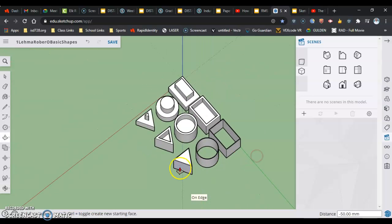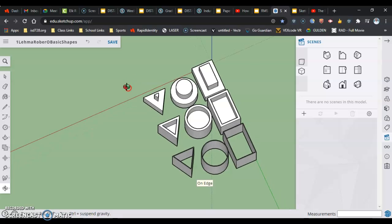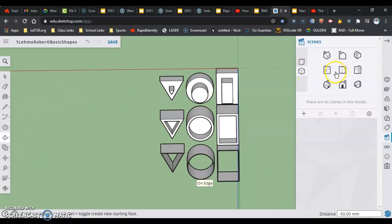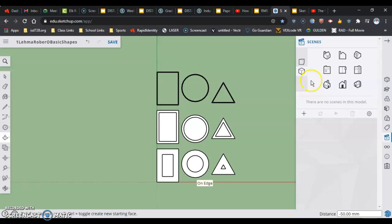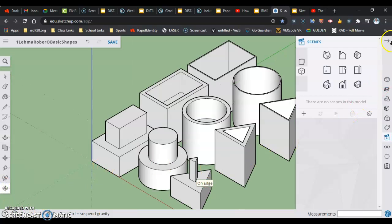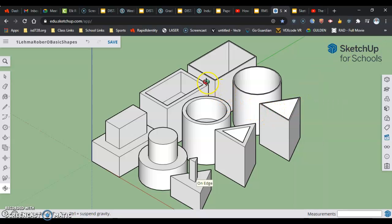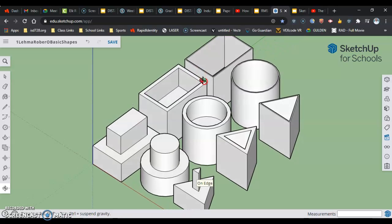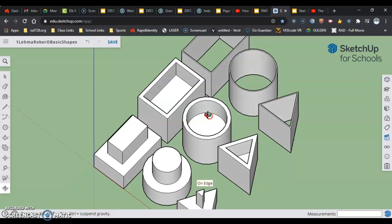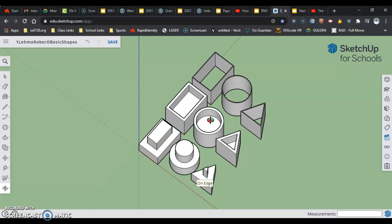And then one more time with our triangle — there it is. So what we did here over the course of this last few steps: I'm going to go back to get the orientation right, isometric, and zoom extents to put it in the middle. Close my scenes. Then I'm going to orbit just a little bit from top down so I can see through all those shapes that we've done, and back out just a little bit so I can see all my stuff.